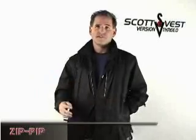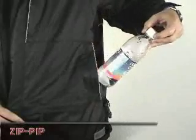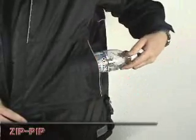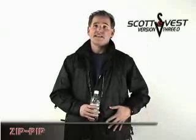What I like using it for most is to put a bottle of water on one side of the pocket, which actually has its own bottle holder in this pocket, and again the zipper can contain the bottle of water to that side of the pocket, allowing you to put other things on the other side.